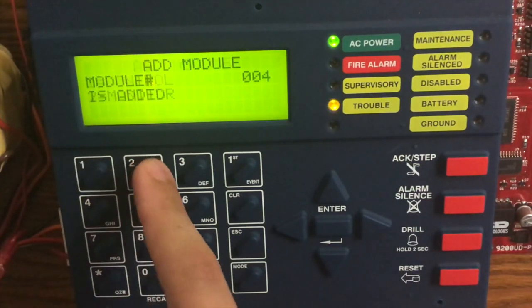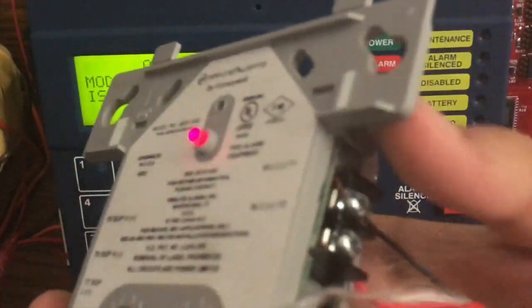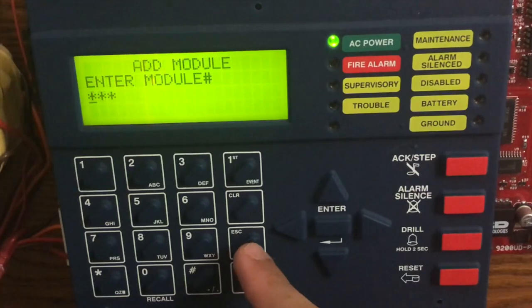Then we hit Monitor Module. We also have to add our second address, which is 04 — that one is also going to be a monitor module. Now our device should have communication. It is set to light speed and it is doing the double polling for the module. Now we'll escape the menu.